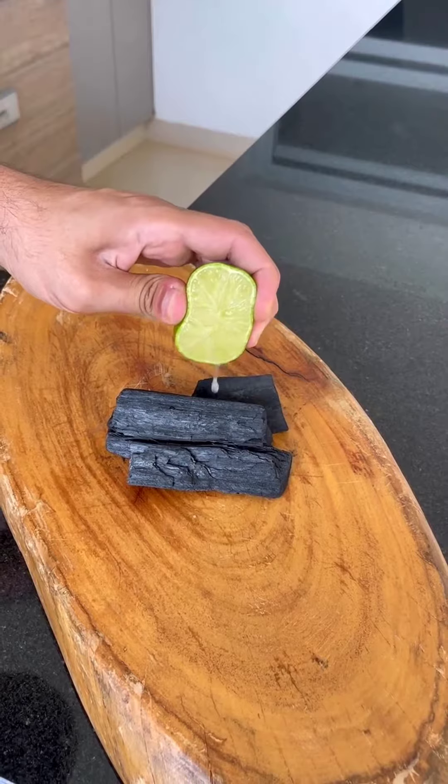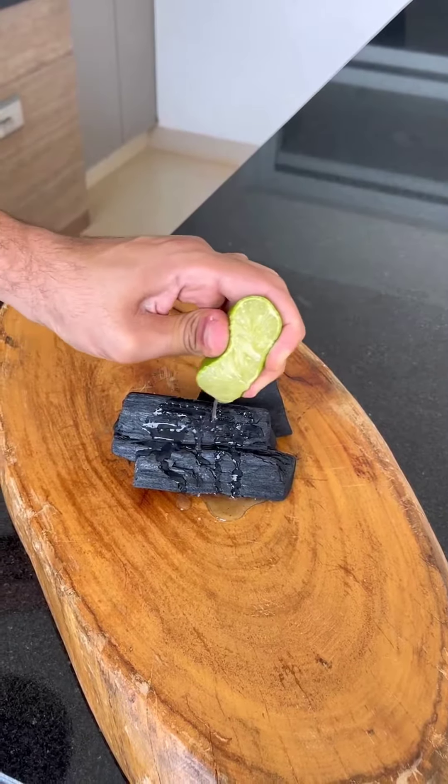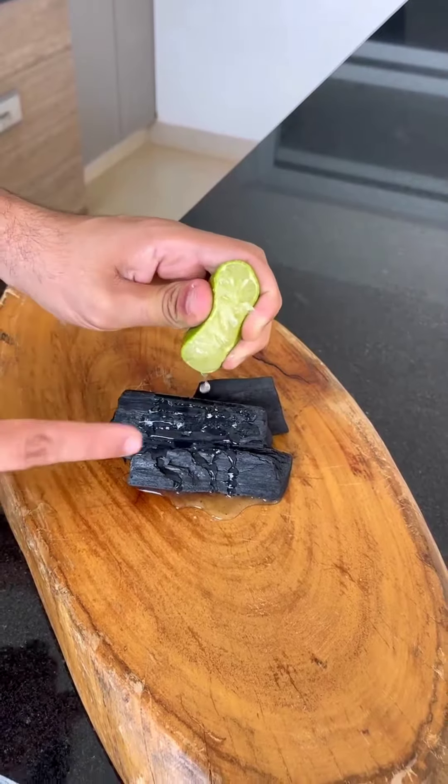Mix lemon with charcoal and you'll be amazed by the result. Since I started using this mixture, I never bought it at the market again.